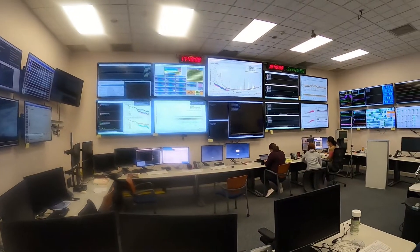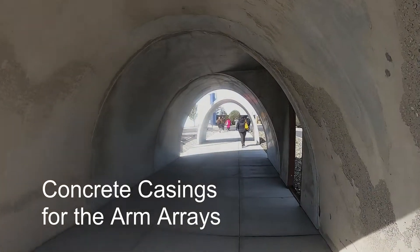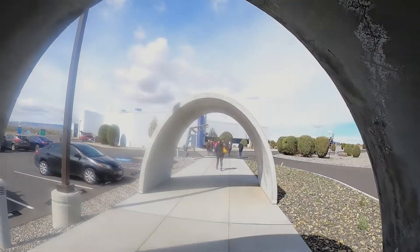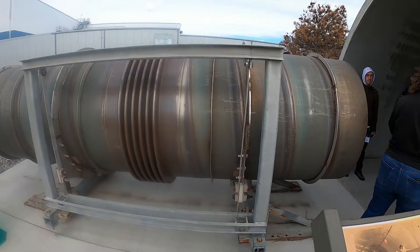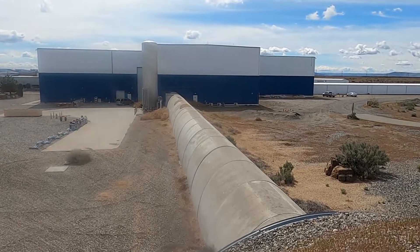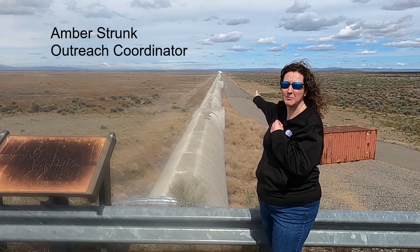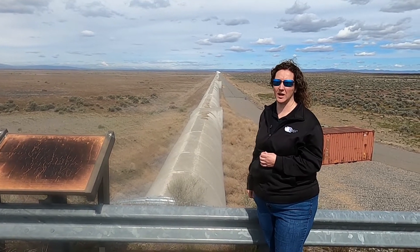This is the control room — this is where it all happens. So this is one of our arms right here, this is our X arm. The building you see in white and blue is the mid station, so that's just halfway down the arm. On the other side is another mile and a quarter, or two kilometers, of the arm.